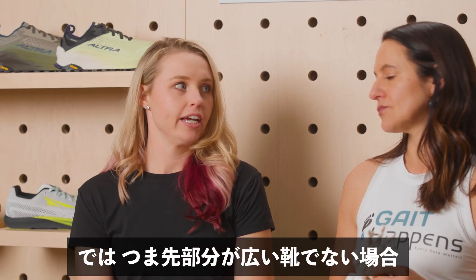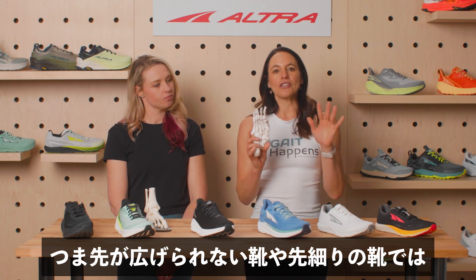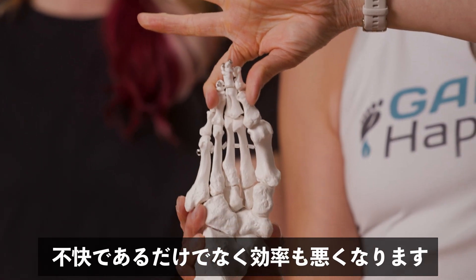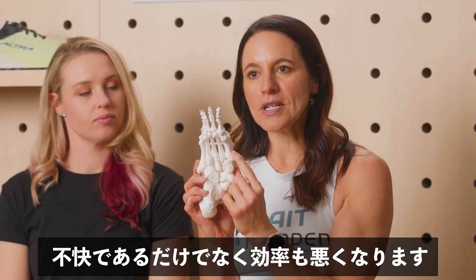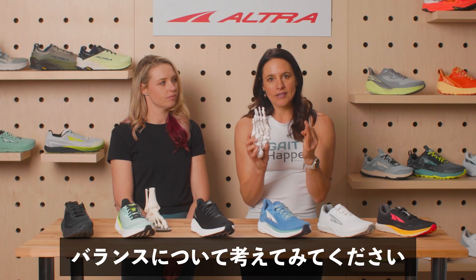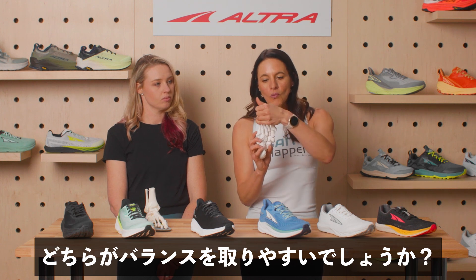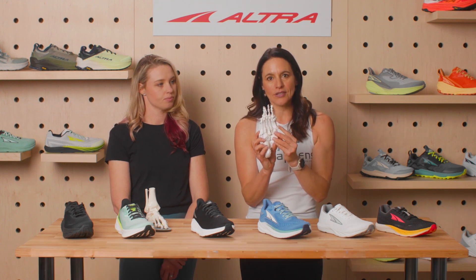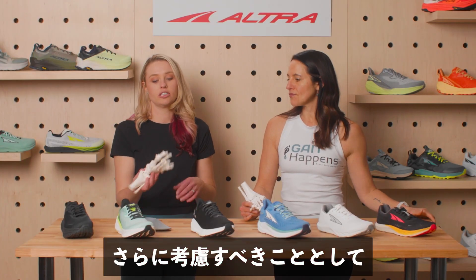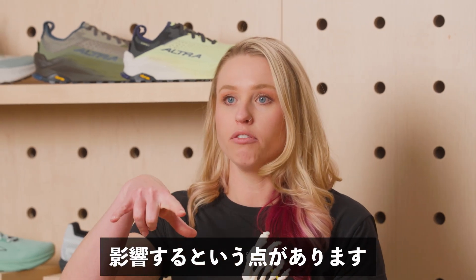What else would go wrong if we can't be in a wide toe box shoe? If you're in a shoe where the toes cannot splay or the toe box is tapered, it doesn't take much to see how this would be number one uncomfortable and number two inefficient. Think about balance — is it going to be easier to balance when my toes are splayed or when they are compressed? Balance is a key factor for movement efficiency. Another thing to consider is the position of the big toe and what's called the tripod of the foot.